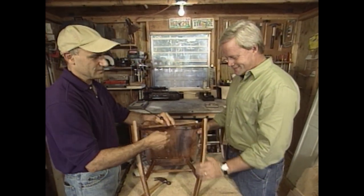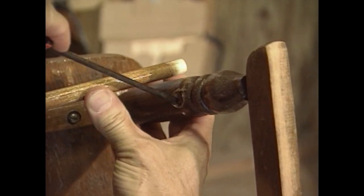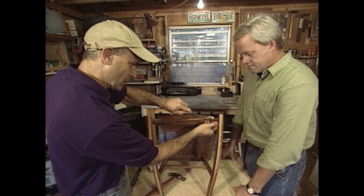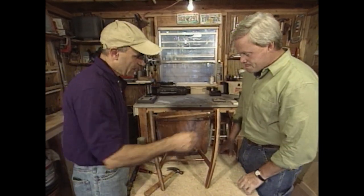What I like to do first is take a straight blade screwdriver and scrape out any of the old glue you can get out of the hole. This way, the rung will go as deeply into the hole as it originally was and won't be blocked by the old glue.